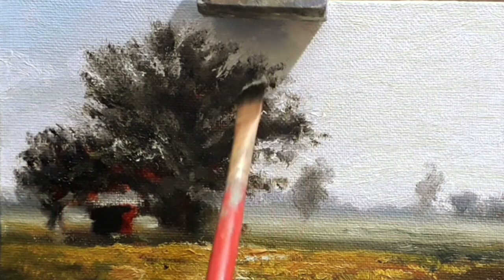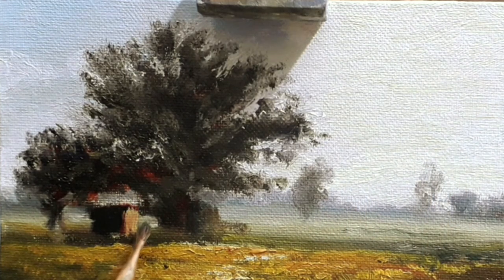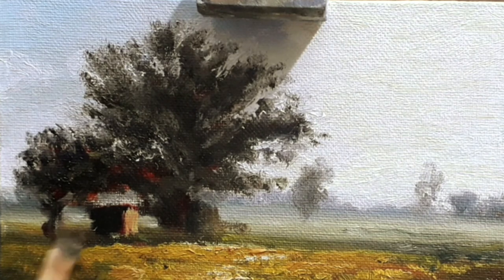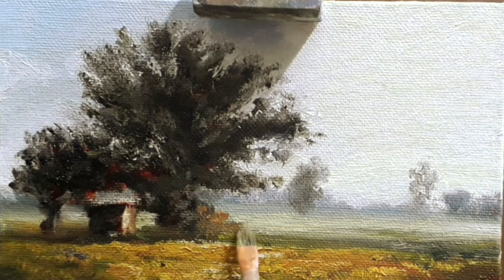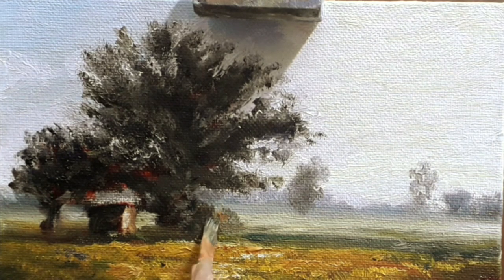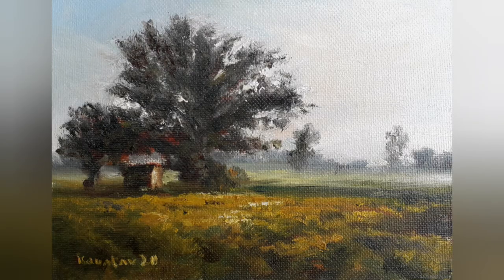Putting some highlights there and changing the shapes a little. Here I've put some color onto the house, a slight adjustment and slight highlight there as well. I'm putting some yellow ochre onto the black to create some amount of muted green. This is the shot of the final painting — I'll definitely convert this into a bigger painting. I like the effect and it brings out the morning light very well.